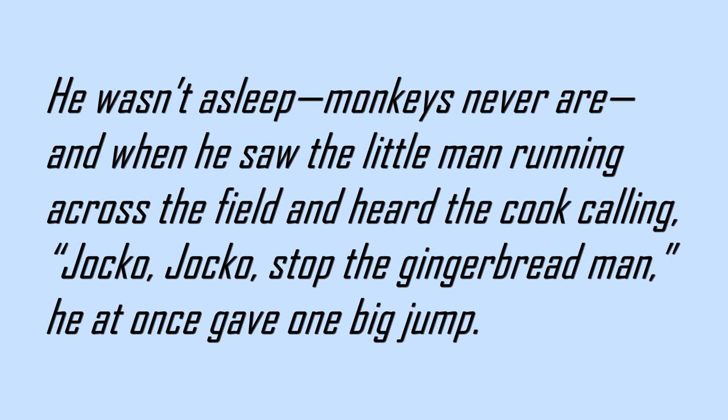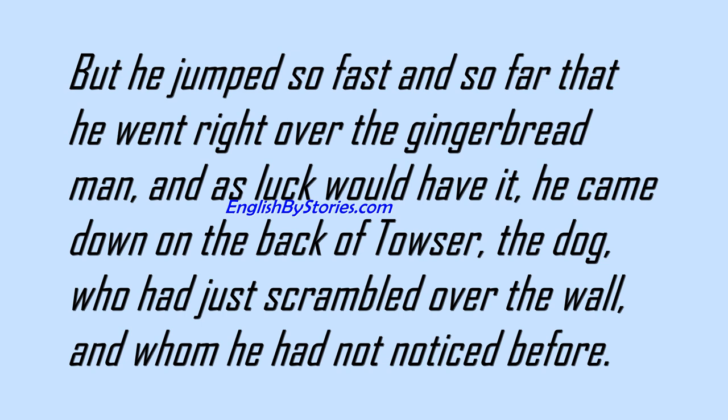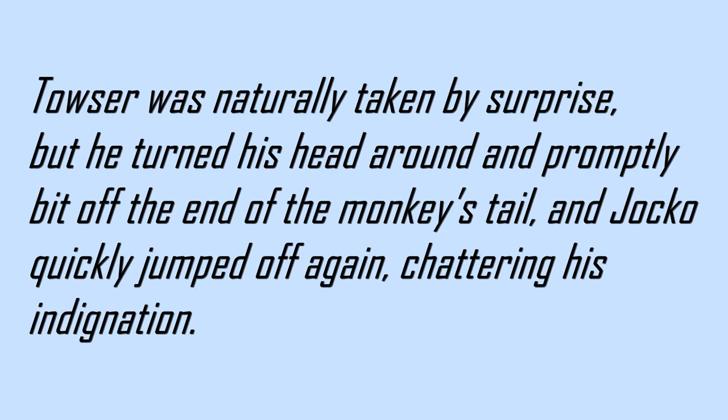Jocko! Stop the gingerbread man! He at once gave one big jump, but he jumped so fast and so far that he went right over the gingerbread man, and as luck would have it, he came down on the back of Towser the dog, who had just scrambled over the wall and whom he had not noticed before. Towser was naturally taken by surprise, but he turned his head around and promptly bit off the end of the monkey's tail, and Jocko quickly jumped off again, chattering his indignation.